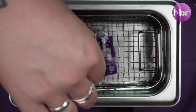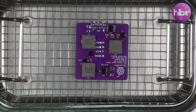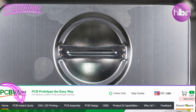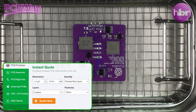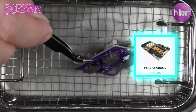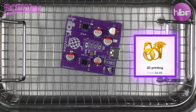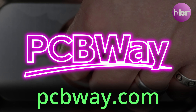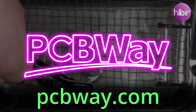Thanks to Santa Claus bringing me an ultrasonic cleaner for Christmas, my toothbrush gets a well-deserved rest. This project wouldn't have been possible without PCBWay's fantastic prototype PCB manufacturing. They can provide prototype PCBs for as little as five dollars and can also assemble them for you. They also provide other services like 3D printing, sheet metal fabrication, and CNC machining — all available at pcbway.com. Thanks PCBWay for sponsoring this video.